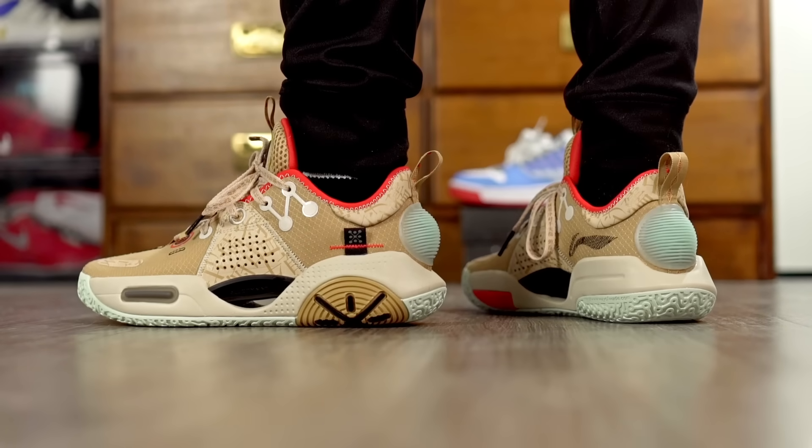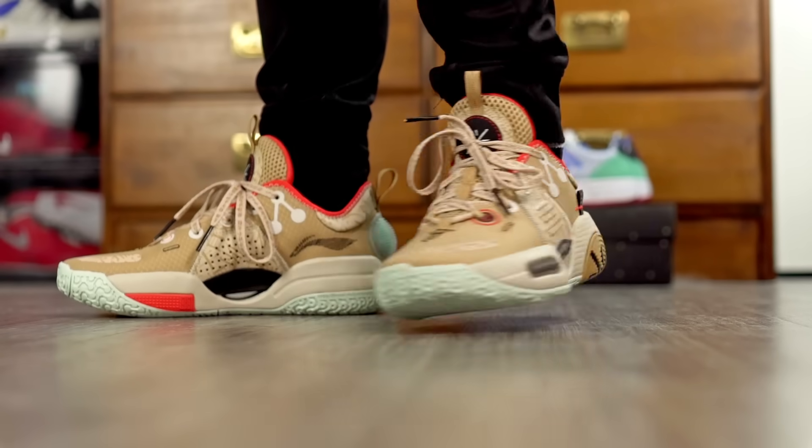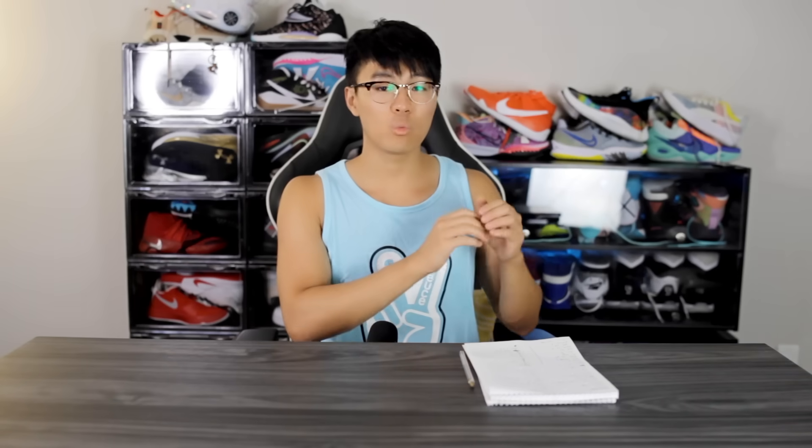The All City 9 has good padding in the ankle area and tongue so it's cozy, with very good support. You're going to feel very quick. It does feel a little bulky because it bubbles slightly in the middle, so comparing it to the Rare Metal 2 or Jordan 36 it's not super minimal. But overall the All City 9 and the V2 are great options.